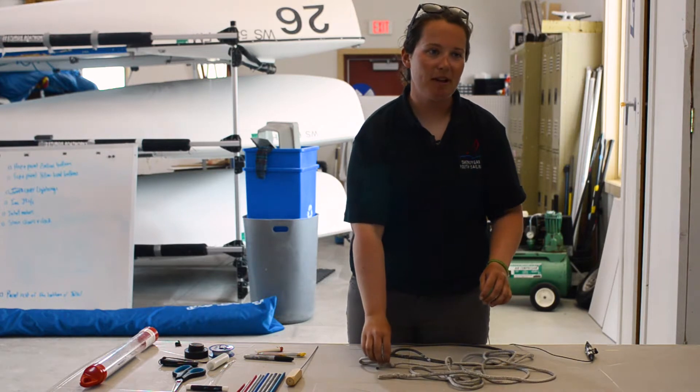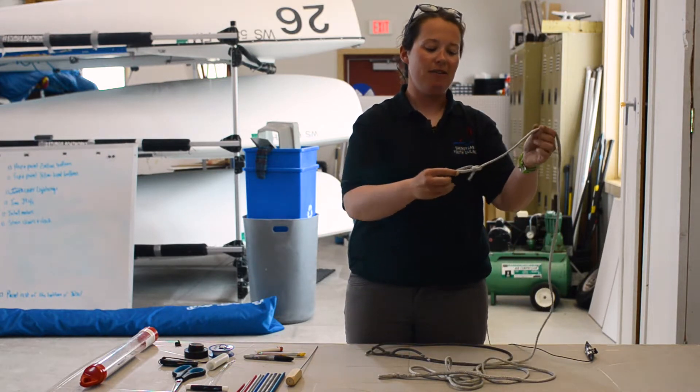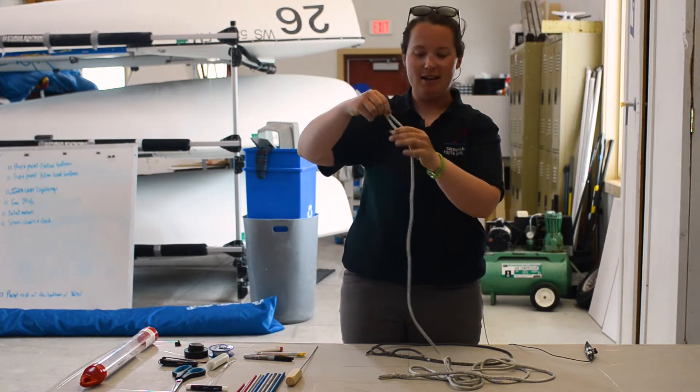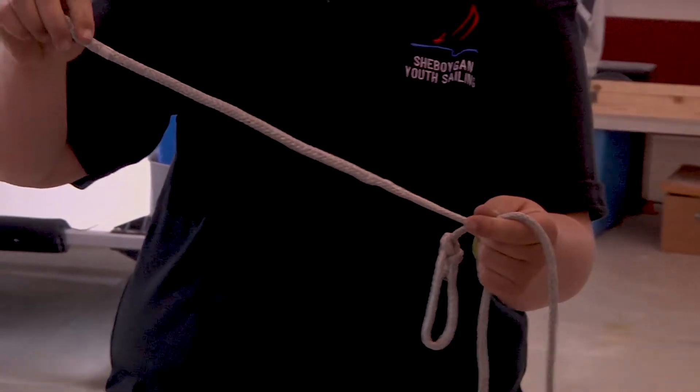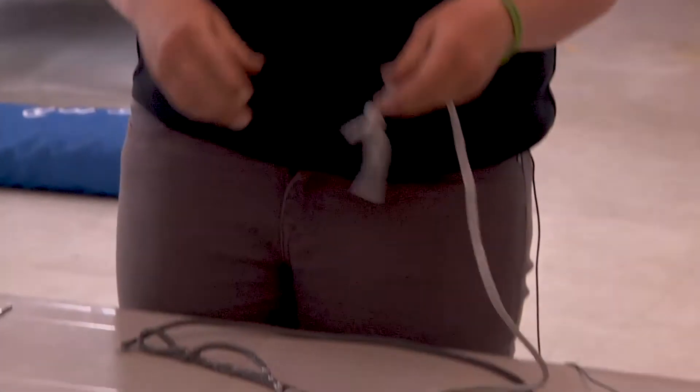One good reason to do that is because when you have a bowline, you're going to have a lot of obstruction through the block, whereas with an eye splice this is going to run a lot cleaner. You also sacrifice a lot less strength with an eye splice than you will with a bowline.